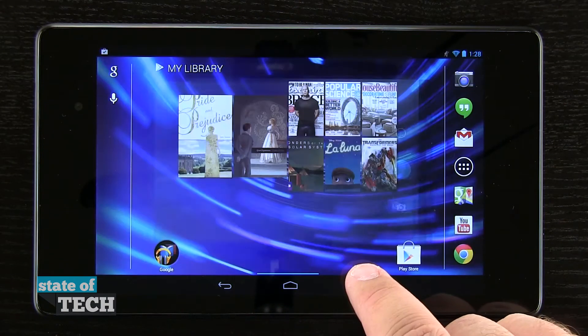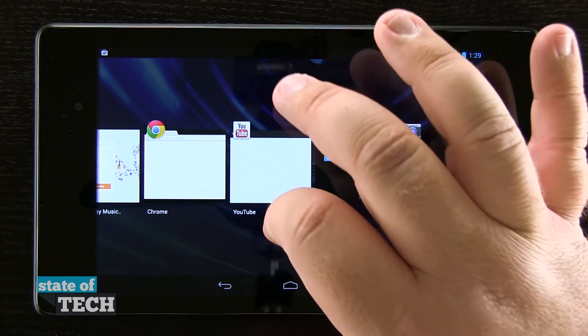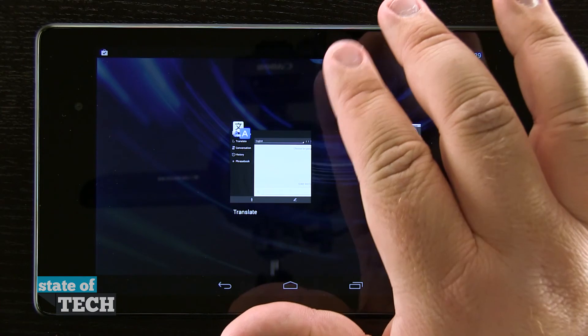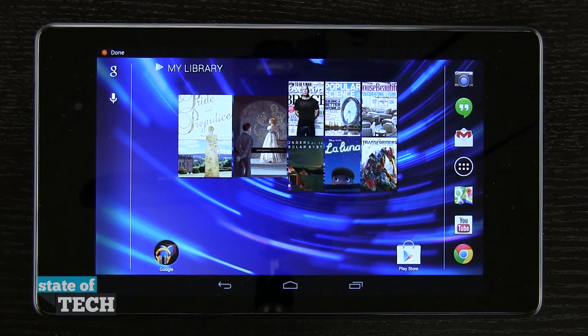Now, if we'd like to come home and close out some applications, we'll come back into it and just swipe up or down on apps and it's going to close them, freeing up our system resources and making our tablet run a little bit smoother and a little bit better.